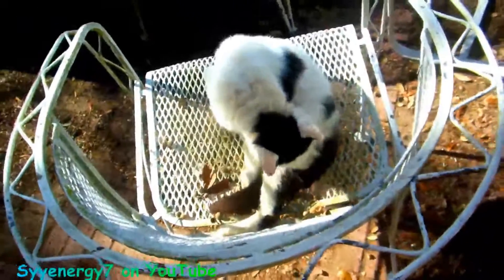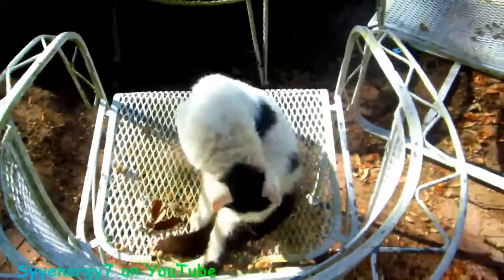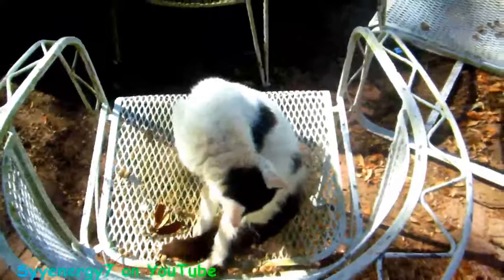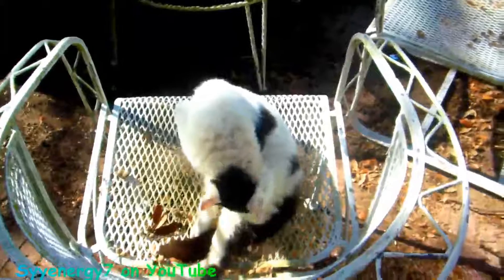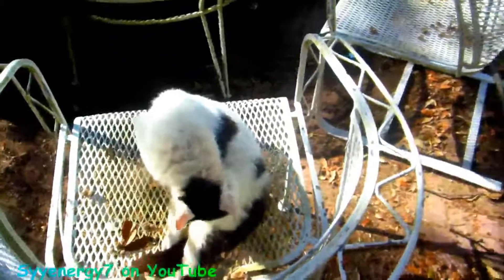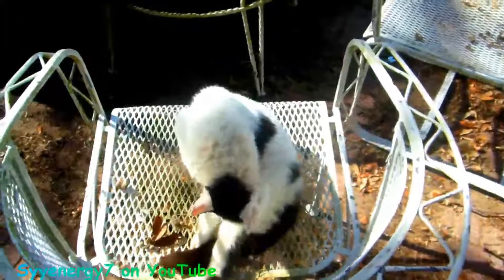Once I get that exhaust system fixed up and coated with the POR-15 and it's baked on there, it'll probably last for decades. That's what you want — never have to change it again. So I'm going to do it right.